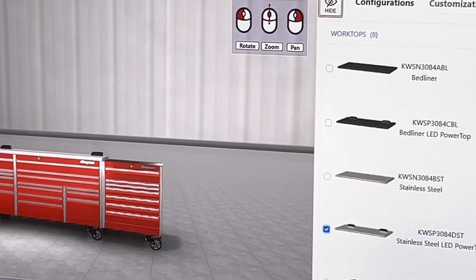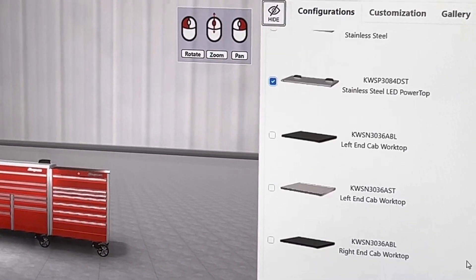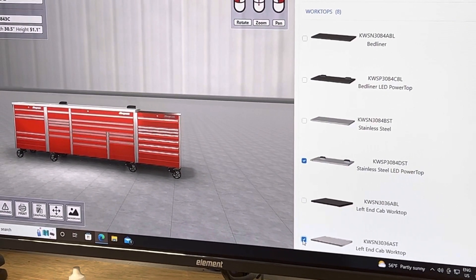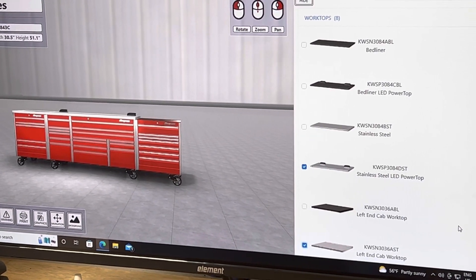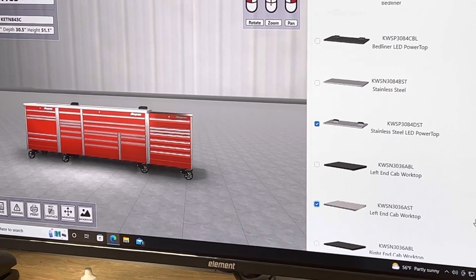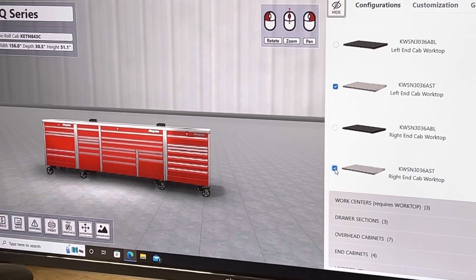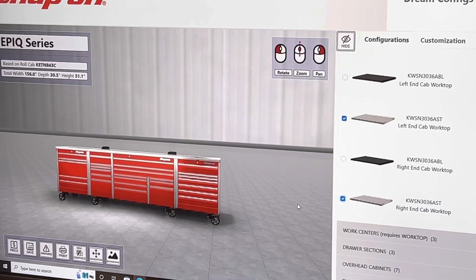We also ordered the stainless tops for the end cabinets so it all matches and it's all together. Then I scroll down to find the little ones. Here's the left — I click there — and I go down one more and boom, it already put it there. Here's the next one, I click there and boom.